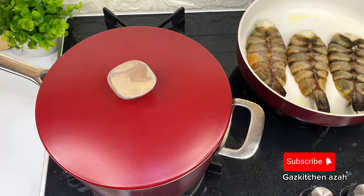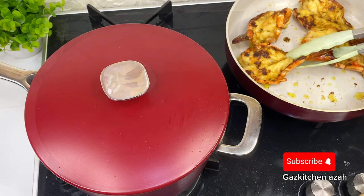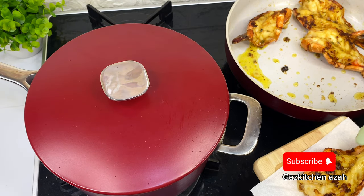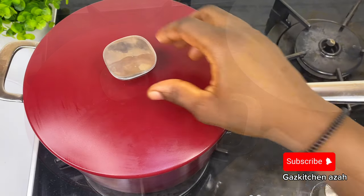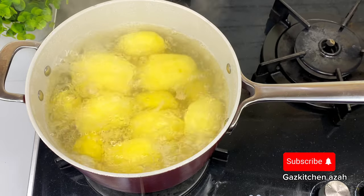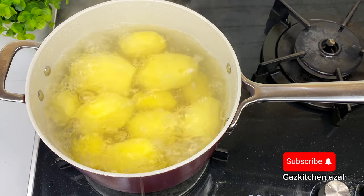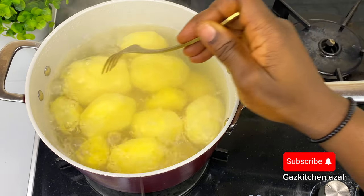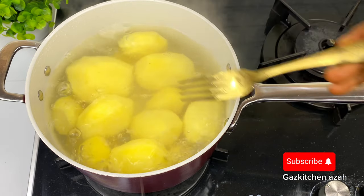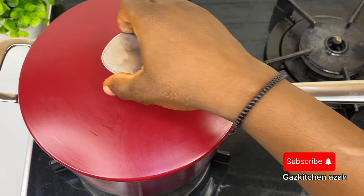I'll go ahead to make my buttered prawn — if you want the recipe for my buttered prawn, just tell me in the comment section. This buttered prawn was so good and so delicious. We'll pair it with our mashed potato. I'll check after eight minutes to see if the potatoes are done. Do well to cut your own potatoes when you cook mashed potato so that it goes faster.